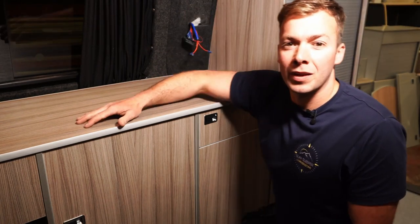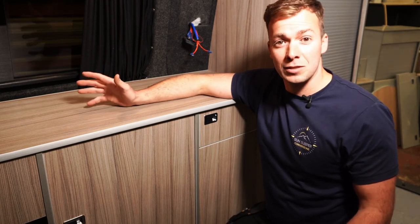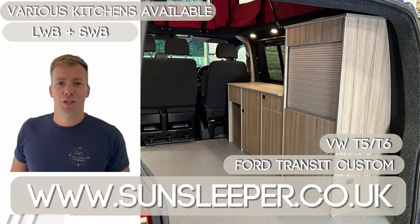As you can see here, we've got a few cables loose and a few more bits and bobs to do to get it all wired in. This customer is having a top-of-the-range Victron battery storage system and LED lighting system.